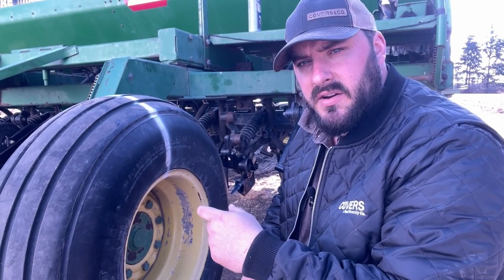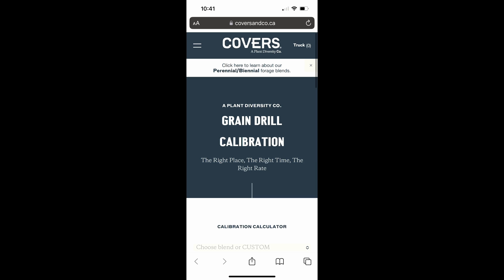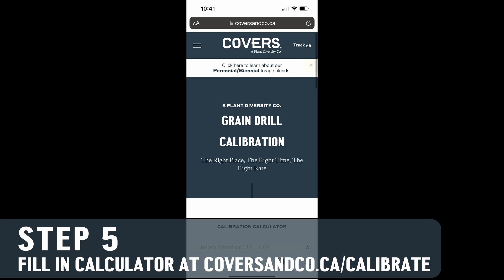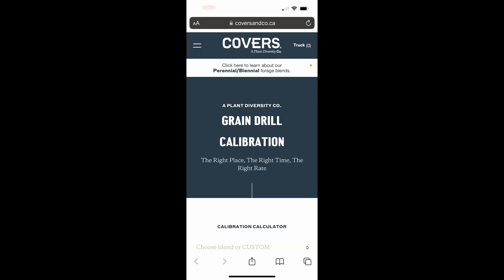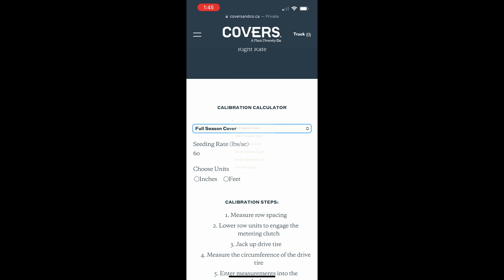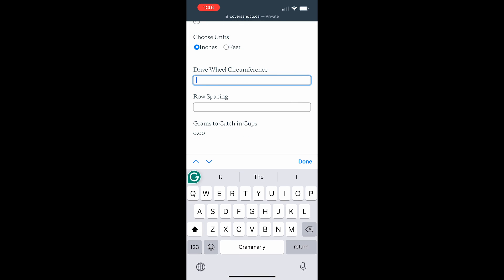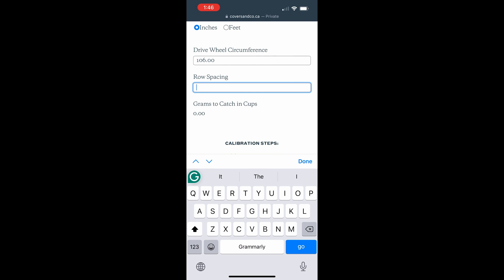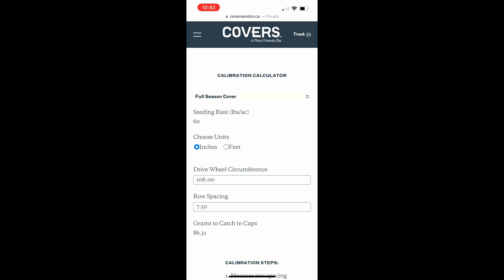We're going to put that into the calculator on the website, which is at coversandco.ca/calibrate. We'll scroll down and pick the blend we're going to plant — in this case, full season cover. I know I have 106 inches for my circumference and 7.5 inches for row spacing. Hit done, and that gives us 86.31 grams that we want to catch per row to achieve our rate of 60 pounds an acre.